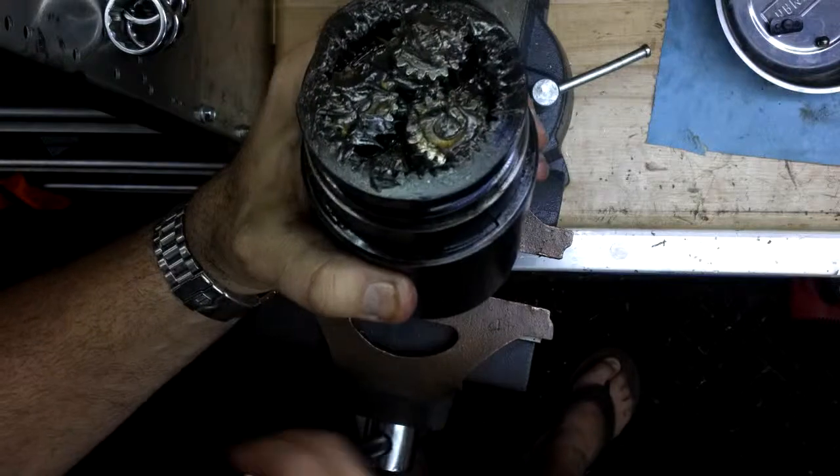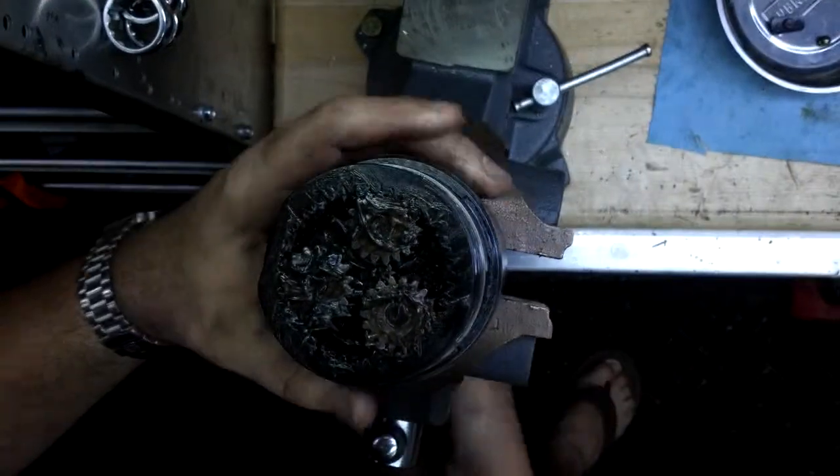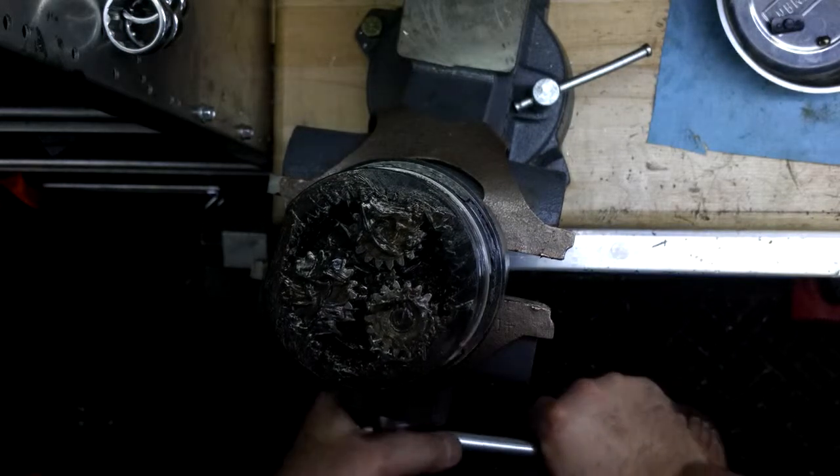Put my gearbox into a vise. You can see I have already taken this gearbox apart, re-lubed it, and put it back together. So it has a fresh gearbox.